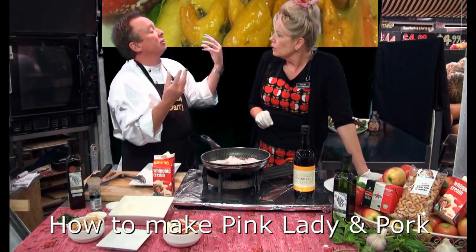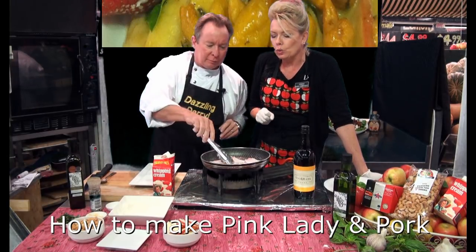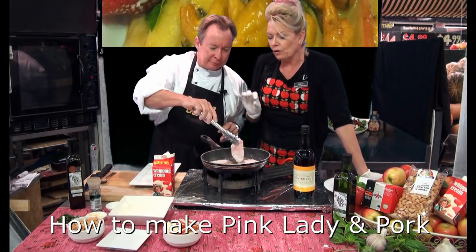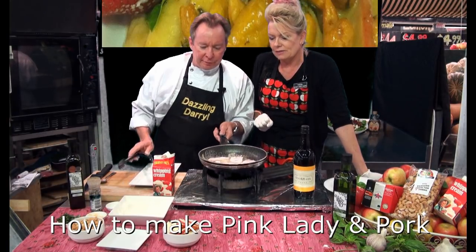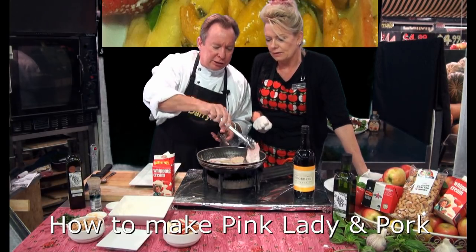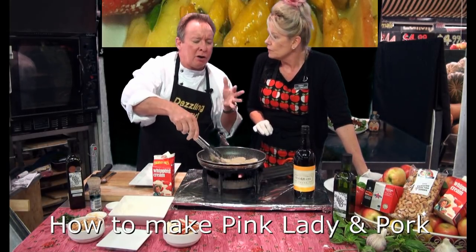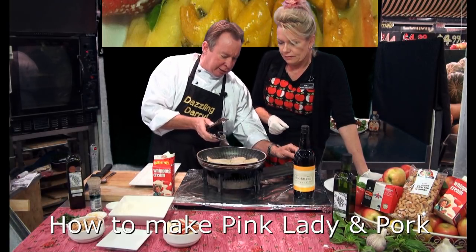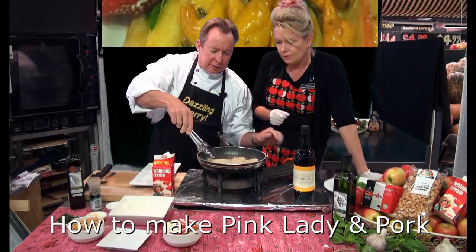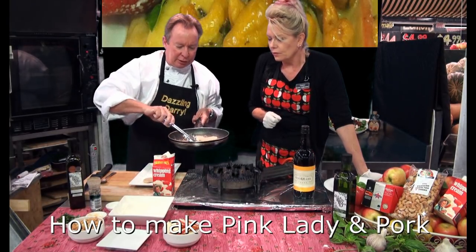Just quickly on each side, just to seal it, because you simmer it in the sauce and get all those flavors going together. Just very quickly — they're only delicate little things. Just to seal it, you don't need much color on that because it's a nice creamy smooth dish. I'm going to crank that down a little bit and take them off, just let them rest a sec.